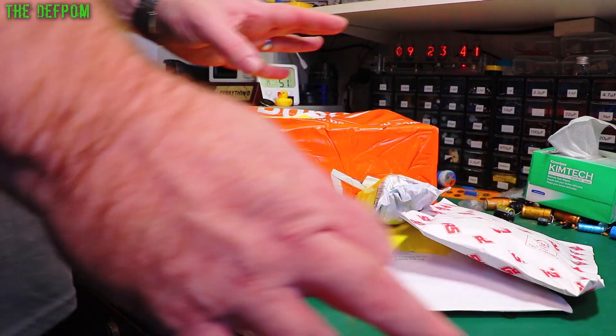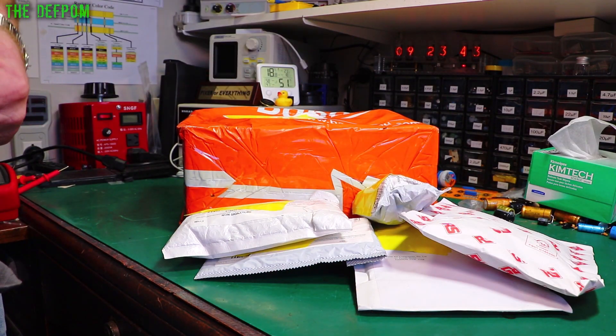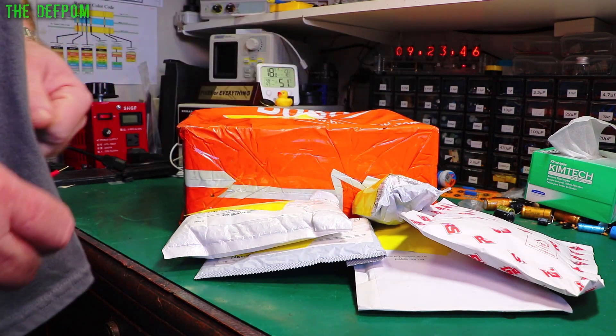So it's mailbag time again. What have we got this time? This is a review item from Banggood, so we'll see what that is, but I don't know what the other stuff is.